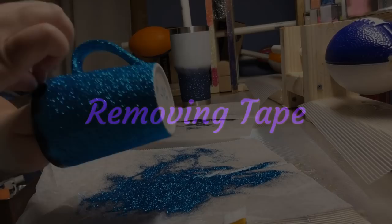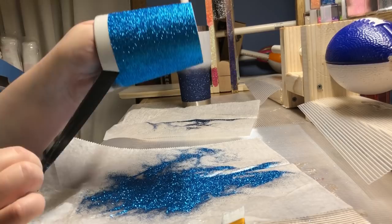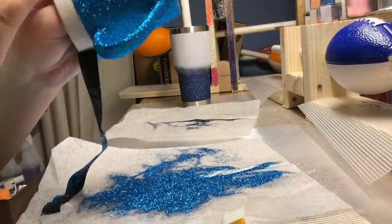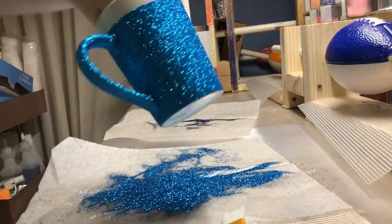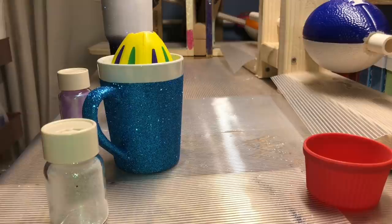After my second coat of glitter I remove my tape. I pull the tape down and away so that my line is a good solid line of glitter. This next step is brushing off the cup and then putting the tape on to get it ready to apply the epoxy.